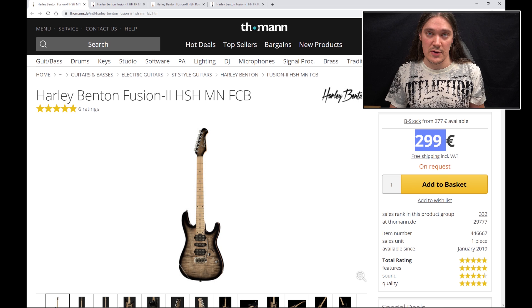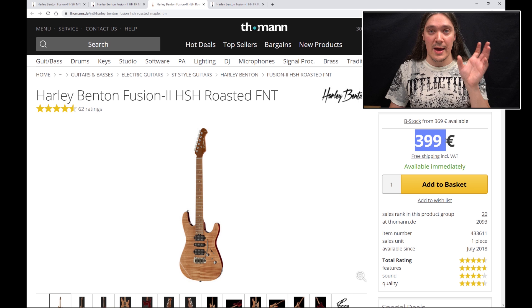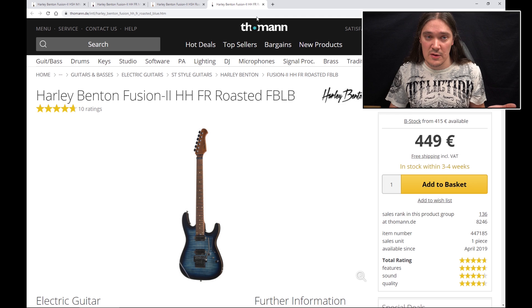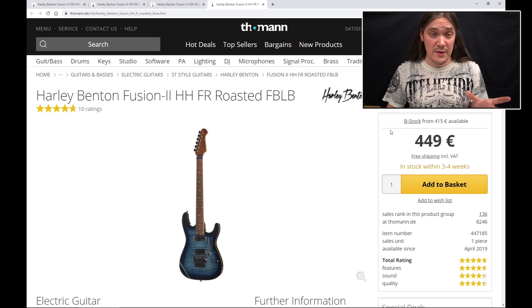The price policy is pretty simple. At the moment the standard version would be 2.99 euros, and if you want a Floyd Rose just add another 50 on top. The roasted maple neck would mean another hundred euros on top of the standard price. So if you want both a roasted maple neck and a Floyd Rose, just add 150 to the standard price — that would be 4.49 euros — and that's the most expensive Fusion 2 HH Floyd Rose roasted maple neck version.